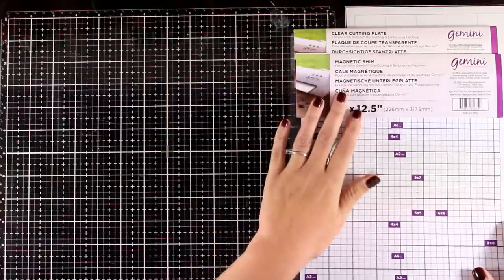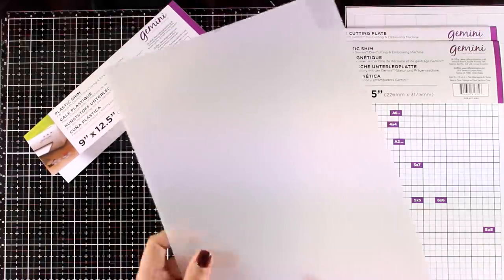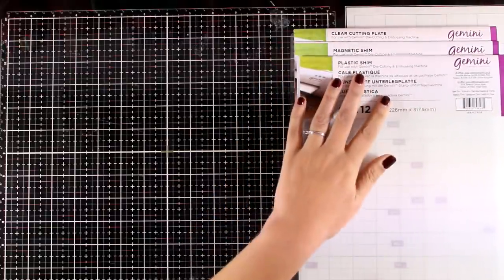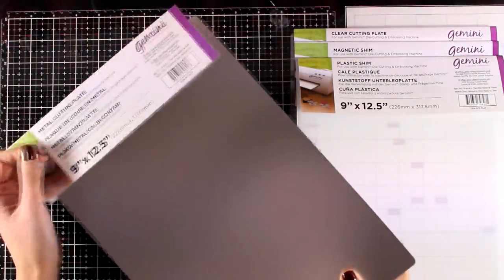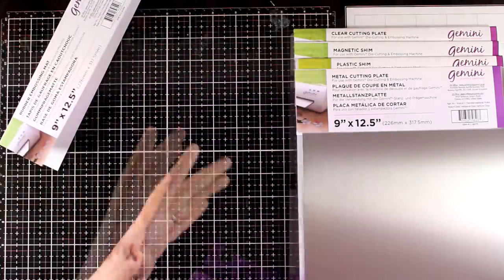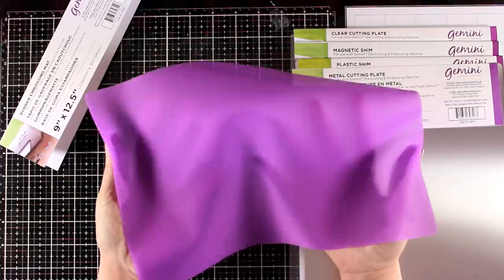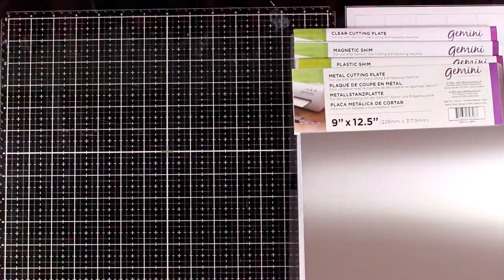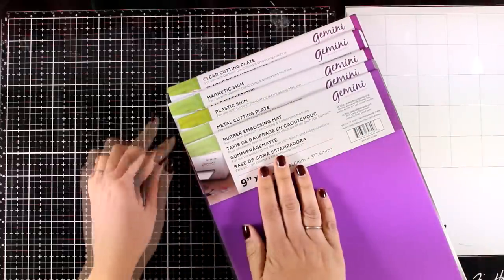I'm going to keep the labels on top of all the different shims so you can see them all together. The milky one is the plastic shim, which is really important for making sandwiches to cut out your thin dies. There's also the metal cutting plate, which is important when cutting very intricate dies. Then there's the embossing mat — it's rubber, very flexible, and used when you want to emboss with dies. All together you get six different plates: two cutting plates, your plastic shim, your magnetic shim, the metal cutting plate, and the rubber embossing mat.